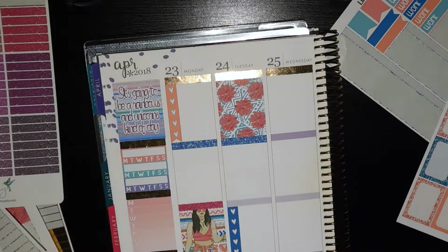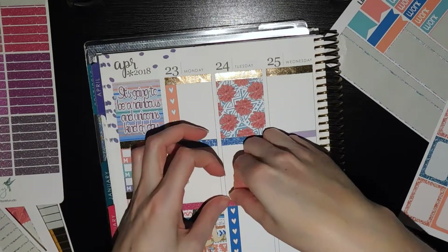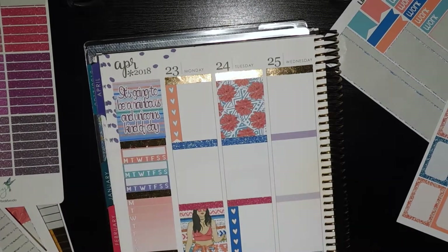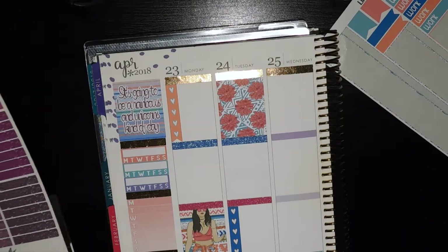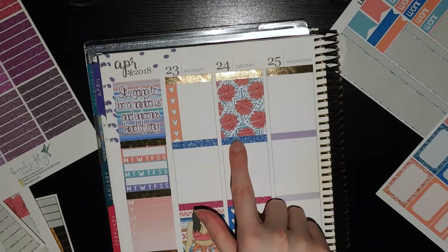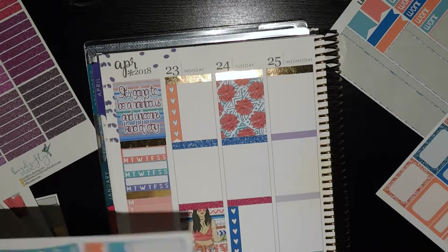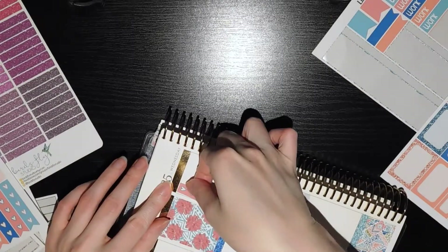The glitter headers, by the way — the pink one is from Birds Fly Studio. I don't normally have a problem with her stuff being miscut; I think I just got one bad sheet and didn't notice it. But normally her stuff is cut really well — I just had bad luck this time. And then this blue one is from Sweet Tea Sticker Co. Just because I need to be saying these things as I'm putting things in.